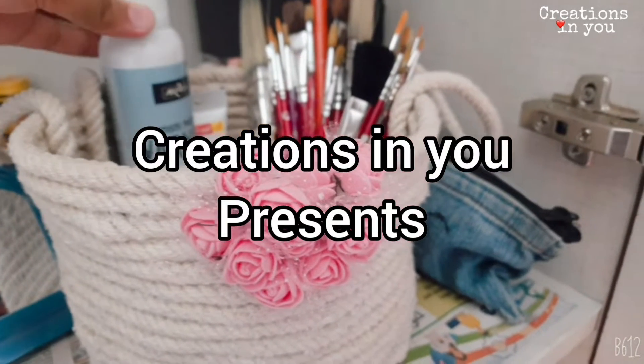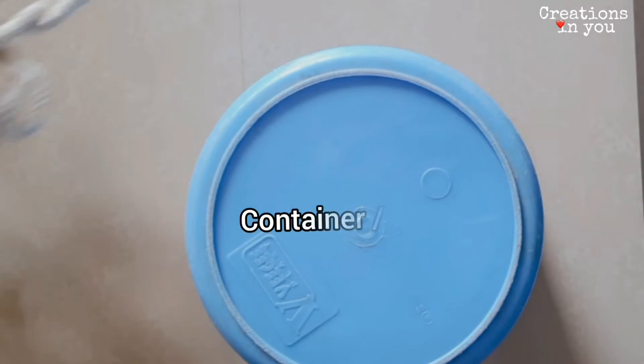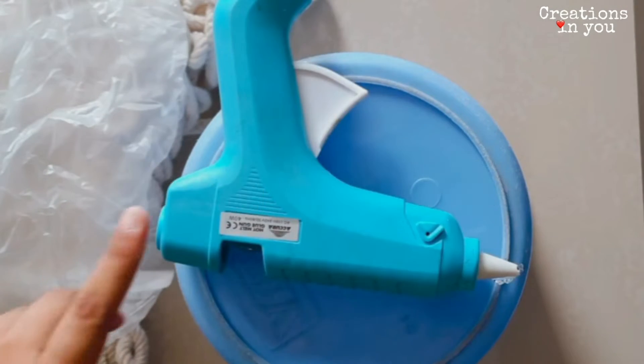Hello and welcome back everyone. Today's tutorial will be making a rope basket, so let's get started. To begin with, we need a container or a basket, a rope, a poly bag or a butter sheet, and a glue gun.